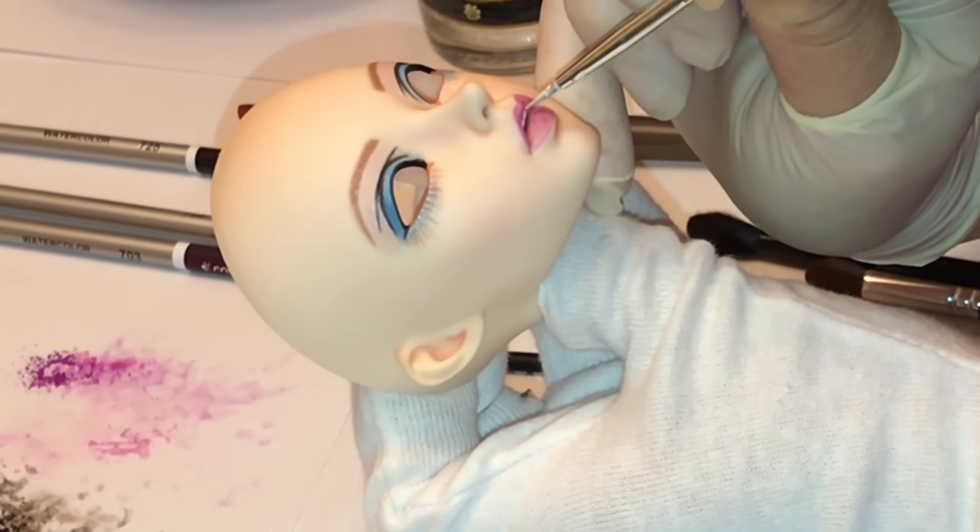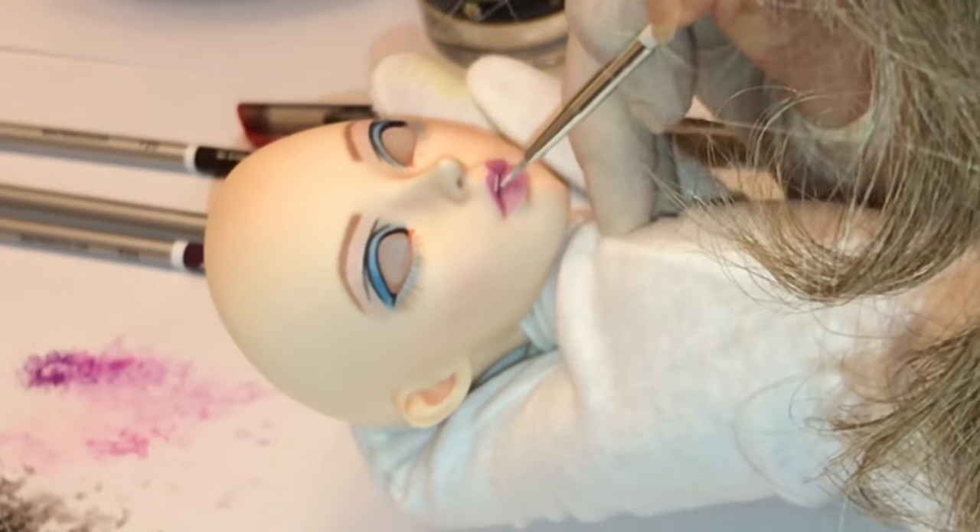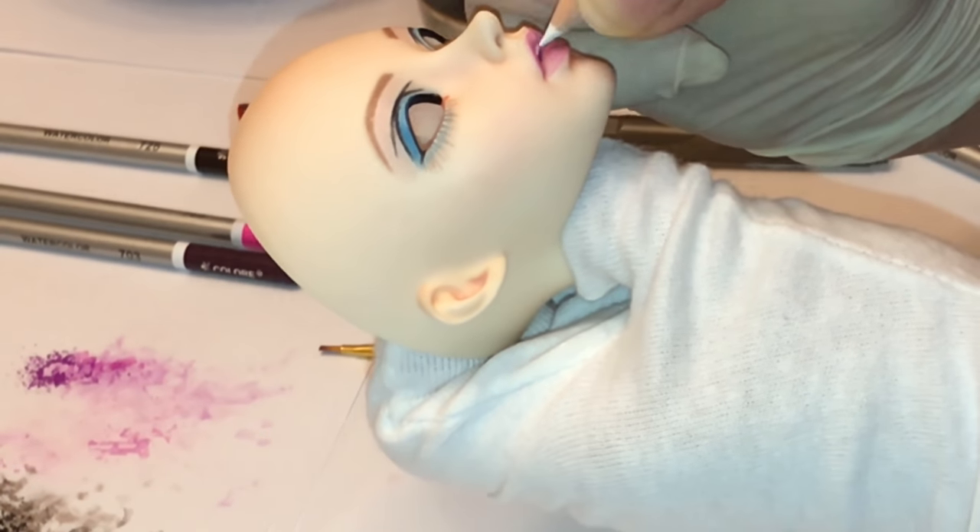Time for teeth! For the teeth I'm using a bright white acrylic paint. I'm really excited about this because this is the first doll I've ever painted that has teeth.